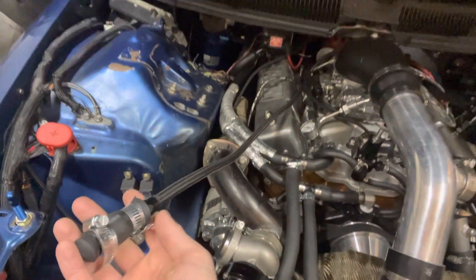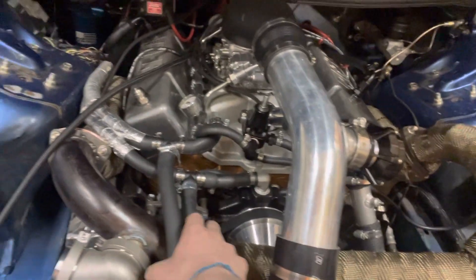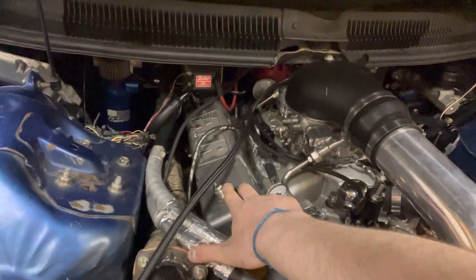I still have to cap this oil feed line off — it's kind of hacky right now, but I'm going to clean all this up. I need to route the coolant lines a little better too. There's a catch can back there. I had a scavenge pump putting oil back through the valve cover, so I need to cap that off.